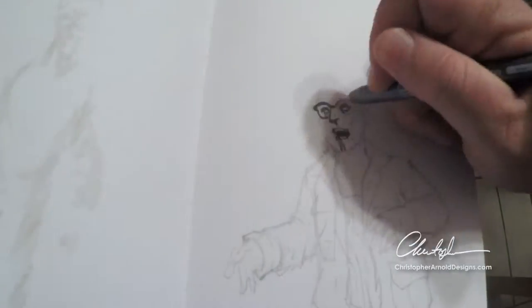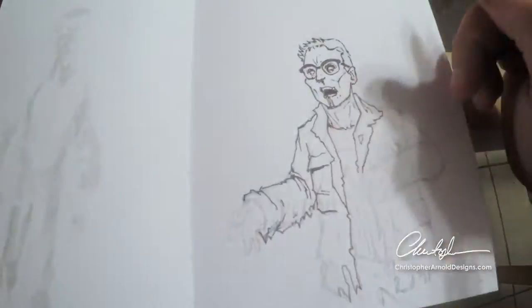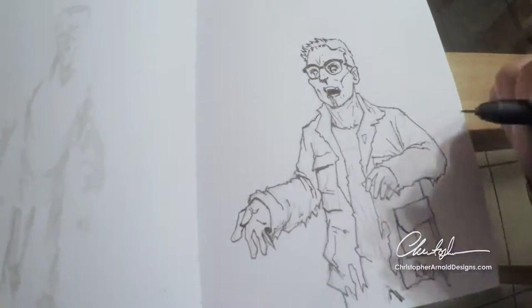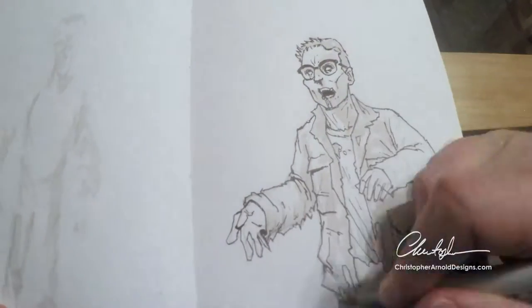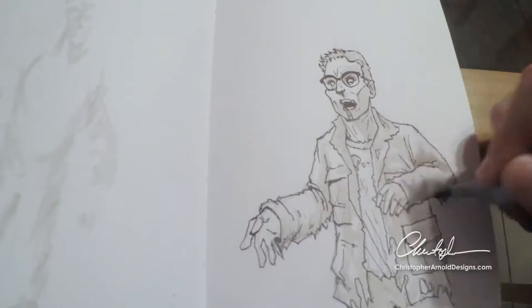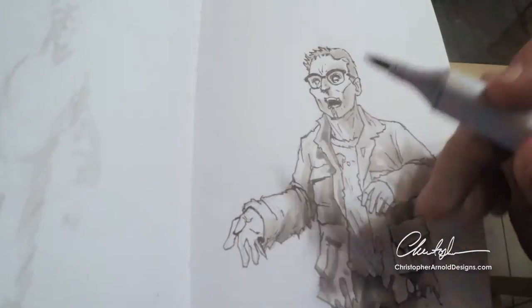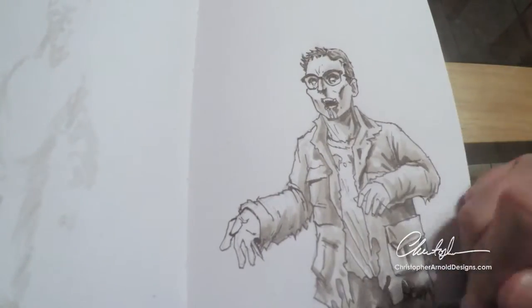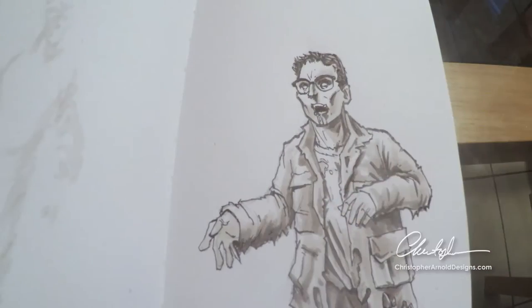Hey everybody, what's happening? Welcome back. One of the reasons that I think I really like drawing zombie types of characters is just the fact that you've got a lot of leeway to play with texture and tone and all that kinds of things because you're creating sort of this weathered, decayed, walking dead type look. And so you've got the sunken eyes, the thinning skin, the different shades of tone, the stains.